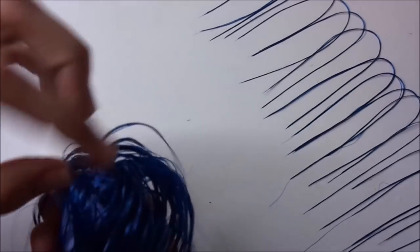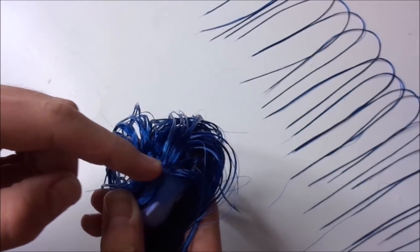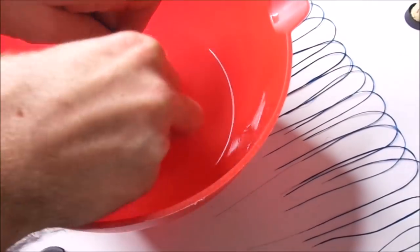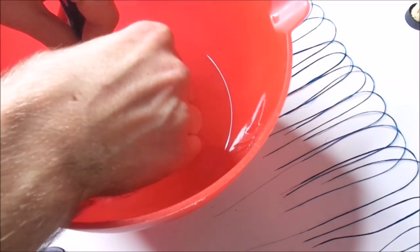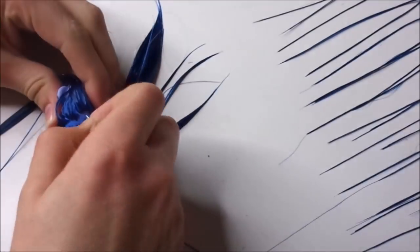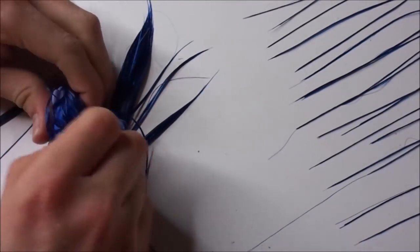After that I search for areas that are still looking bald, like here at the hairline. I make sure the plastic is soft again and start poking my own holes to fill those empty areas.